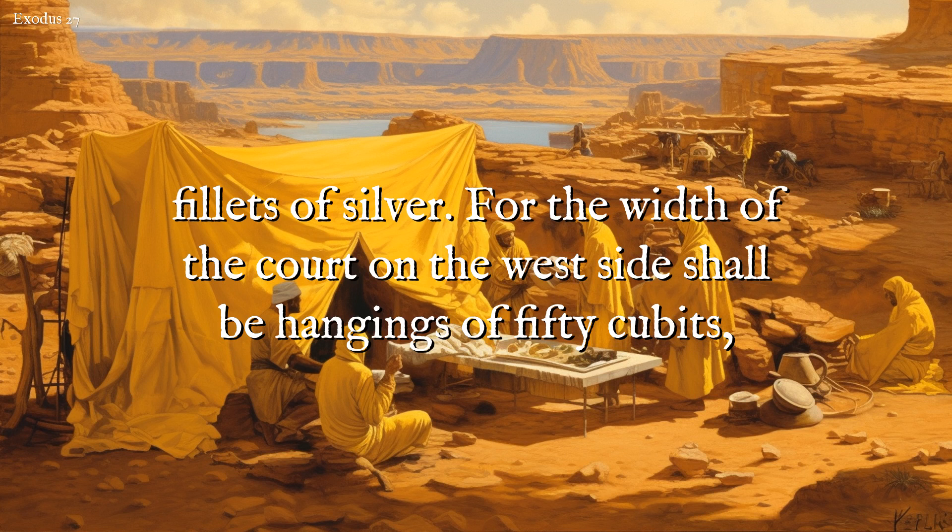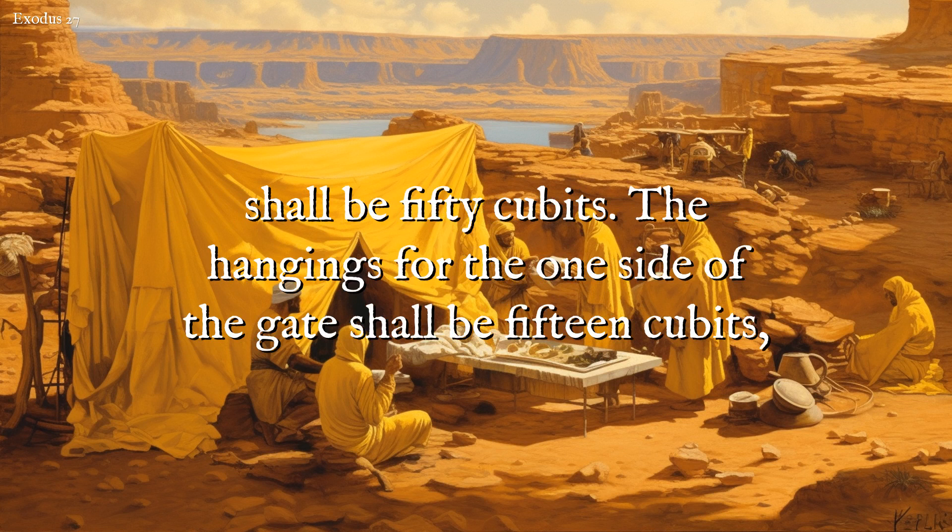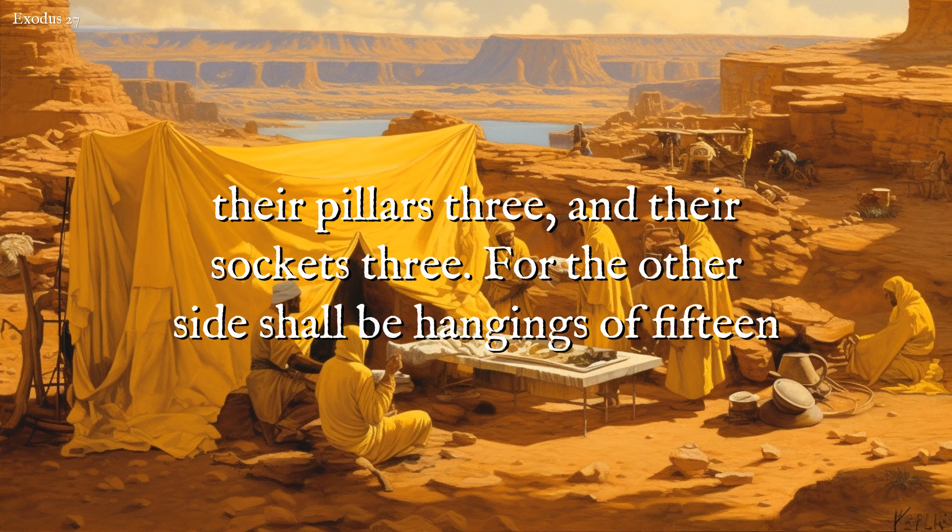For the width of the court on the west side shall be hangings of fifty cubits, their pillars ten, and their sockets ten. The width of the court on the east side eastward shall be fifty cubits. The hangings for the one side of the gate shall be fifteen cubits, their pillars three, and their sockets three.